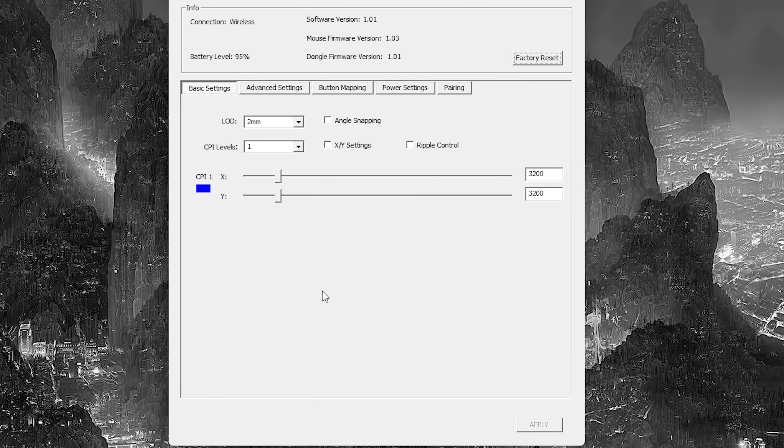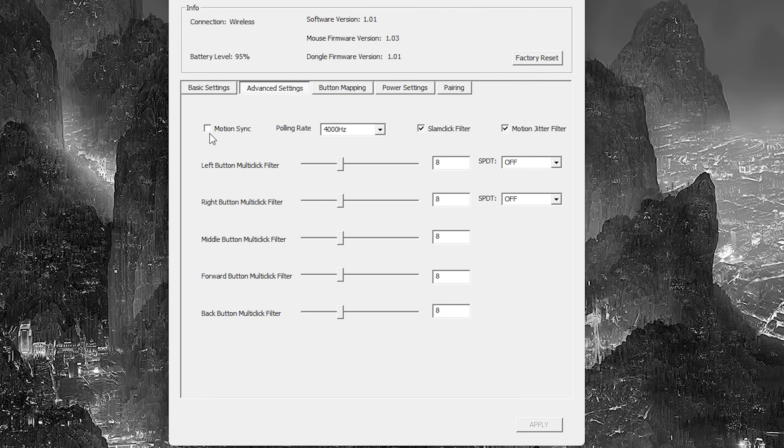I've already gone over the software a couple of times, but I'll run through it again quickly. On the first page it allows you to adjust the lift-off distance and your CPI. On the advanced tab you can turn on or off motion sync, adjust your polling rate, and enable or disable the slam click filter and the motion jitter filter. I do recommend leaving both the slam click filter and motion jitter filter on to make sure this mouse is running and performing as stable as possible, as everything was configured with these left on. For the multi-click filter, I recommend leaving it at the standard eight setting.